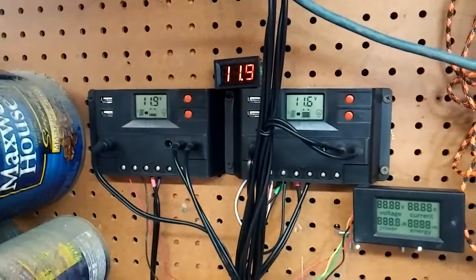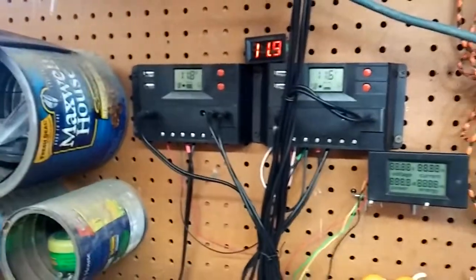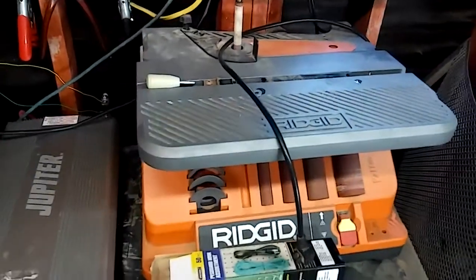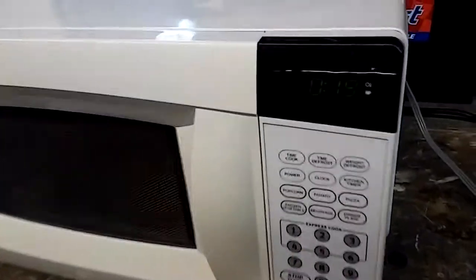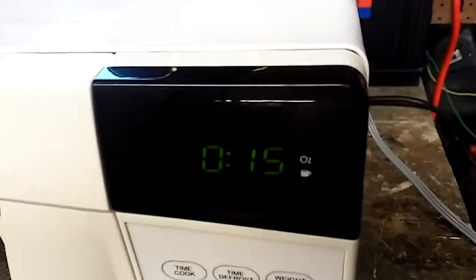Just want to test it out. This is the most I've pulled on it since I got it. The main things I've run on it were this microwave, that fridge, and that LED light right there — the LED doesn't pull anything at all. This microwave right here is doing the most power draw so far of anything.